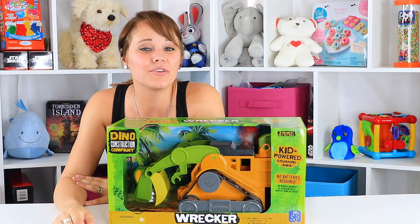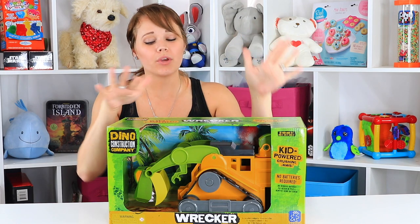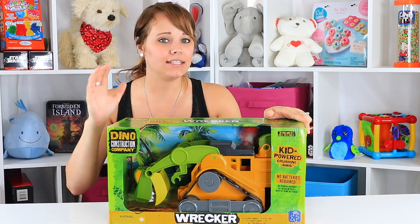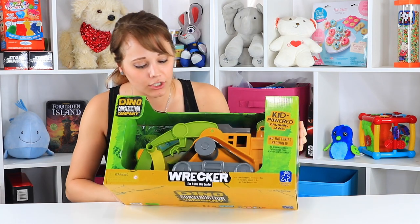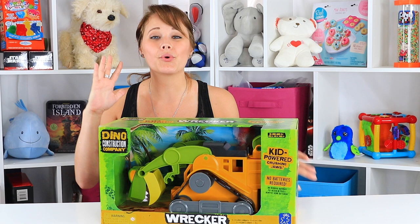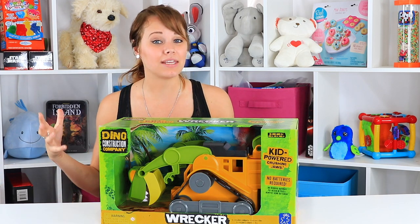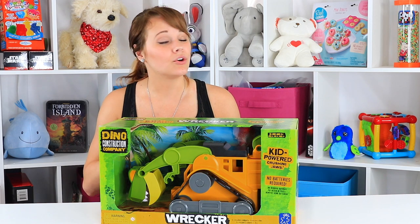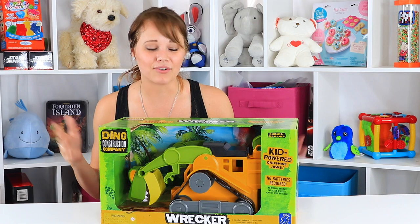Hey guys, welcome back with me Kelsey to the Toy Notes studio. I have a really cool toy for you guys today. This is the Dino Construction Company Wrecker — it's a T-Rex Wrecker. I'm excited about this one because it's a great toy for indoors or outdoors in the sandbox, especially coming into summertime. It also requires no batteries, so as a parent, you can breathe a sigh of relief.